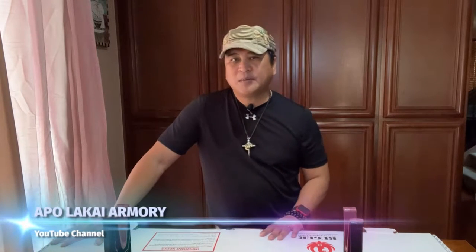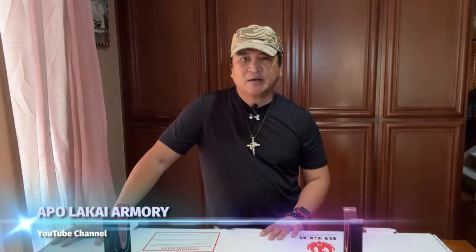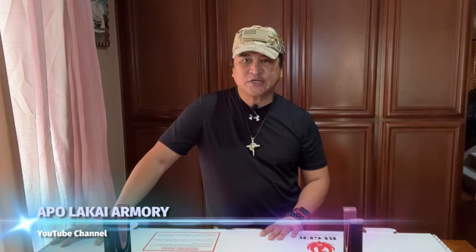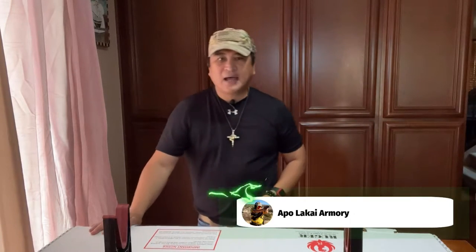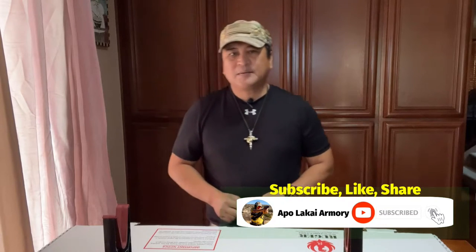For our returning viewers, welcome back to the channel. If it's your first time here, just to give you a little bit about myself — I am a retired military combat veteran who likes to check out range equipment and shoot firearms at a gun range for review, information, and entertainment. While you are watching and find that you like what you see here, do not hesitate to click the subscribe, like, share, and the notification bell so you will not miss any of our new video uploads.